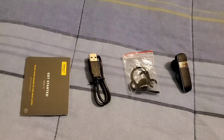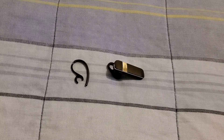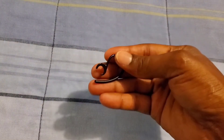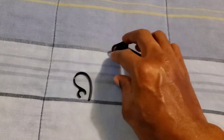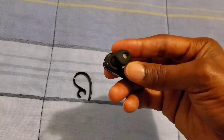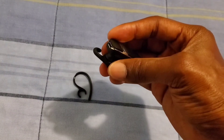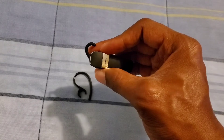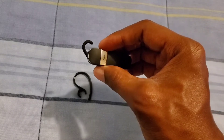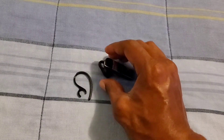You also get a booklet guide that explains how to set up the Bluetooth headset and gives you all the features. You have two options for wearing it: you can use the hook, or if it gets uncomfortable, you can use the wingtip for more comfort in your ear — and that's what I love about this headset.